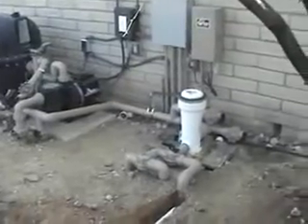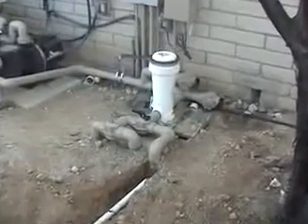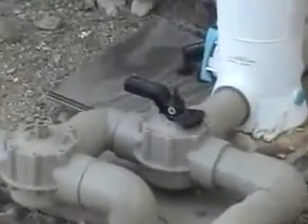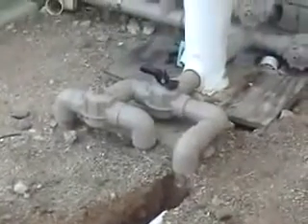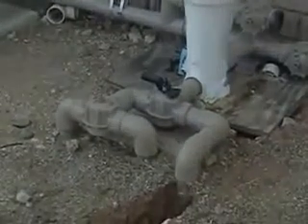One of the first things we want to do is to connect our plumbing for the stub up to the return line to the pool from the pool filter. It's also a good idea to place a three-way valve between the new plumbing and the filter on the return line. As you can see, this pool already has a three-way valve installed, so in this case we're just going to connect our new plumbing directly to the pool return line here.